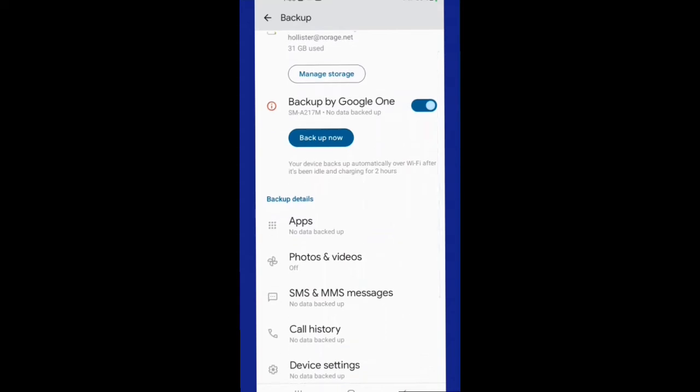You want to set it up to automatically backup. If your phone is set to backup, it will backup automatically occasionally when it is plugged in charging and the screen is locked over Wi-Fi.